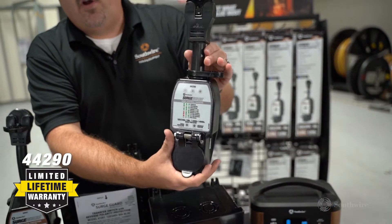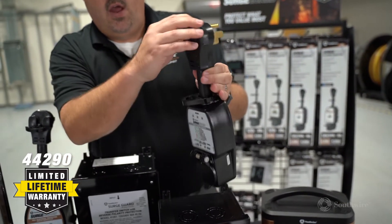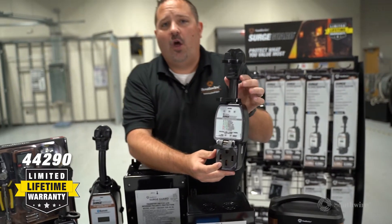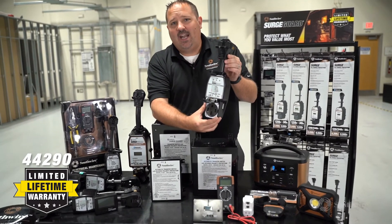The SurgeGuard 44290 includes an integrated lock ring, easy pole handle, and commercial grade receptacle. This unit offers surge protection with a lifetime warranty and connected equipment coverage.